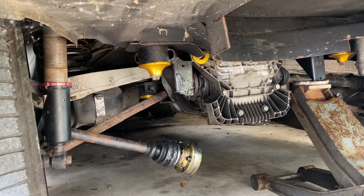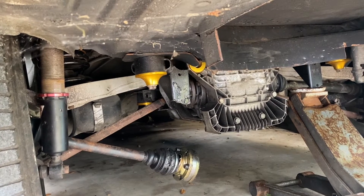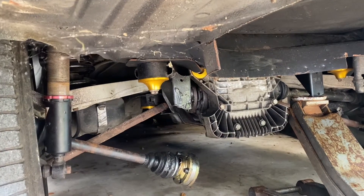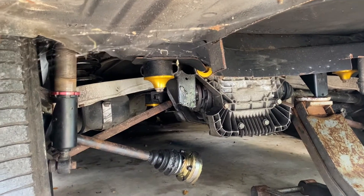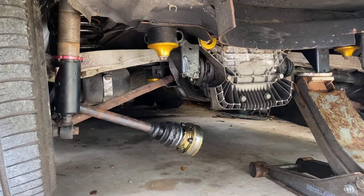I found out the issue was because I thought I could run it like the OEM style and run no lock washer or anything, but the bolts I had on there weren't set up to run like that, so I needed to run a lock washer on it. But now I found all the OEM bolts.